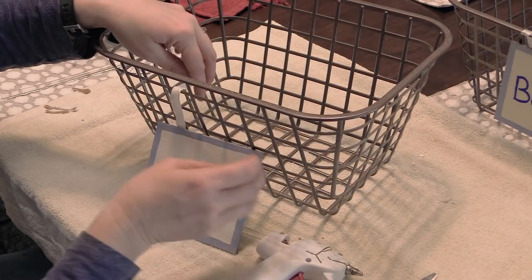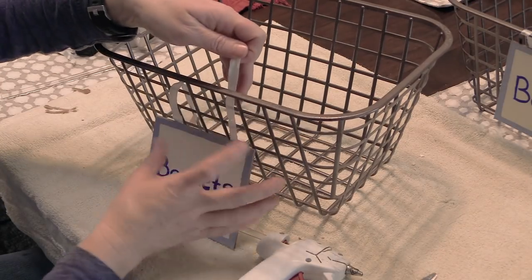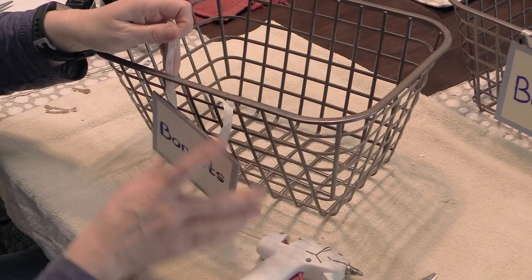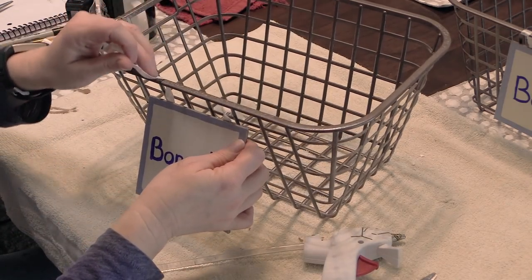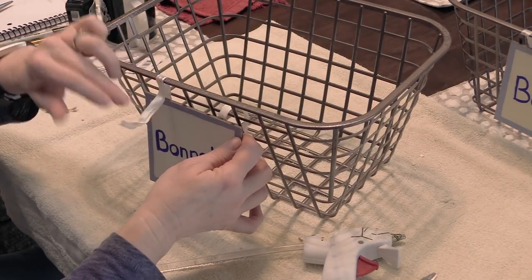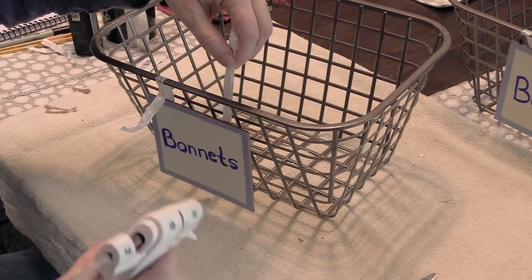You don't have to necessarily attach a little sign — you can just get some bins from the dollar store and use those in your tack room. But I really wanted to add a little something extra, and these little signs did give a bit of extra character to my storage bins. That way, if anybody else is riding with me, they'll know where the boots belong and where the bonnets belong — that is, if they know what boots and bonnets are!